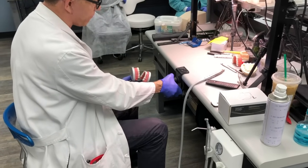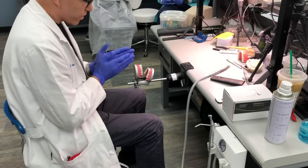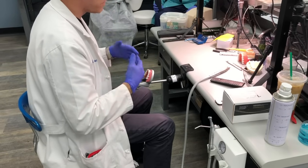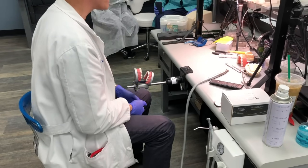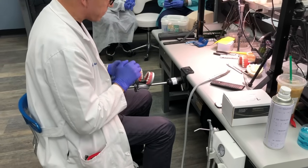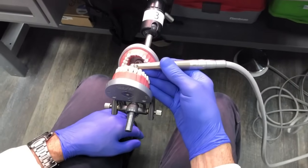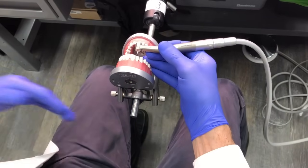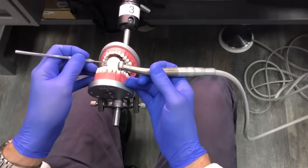When working from the supine 12 or 11 o'clock position, you can stare straight at the teeth and do whatever work you want. It's perfectly acceptable not to use a mirror when it doesn't make sense — you may use the mirror to retract, but not necessarily to see. For example, doing facial reduction on tooth number eight, I don't need a mirror; I can work straight on from this position. But when I get to the lingual, that's when the mirror comes into play.